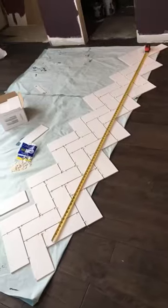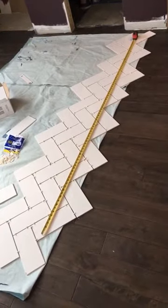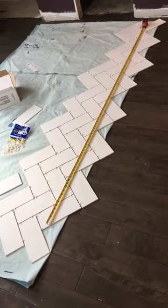Yesterday I watched a bunch of YouTube videos on how to lay out and install a herringbone pattern, so now I'm an expert. What I learned is that you're supposed to lay the entire pattern down on the floor or a flat surface and then mark with pencil everywhere you need to cut the tile to make the straight edge that's going to go basically here.